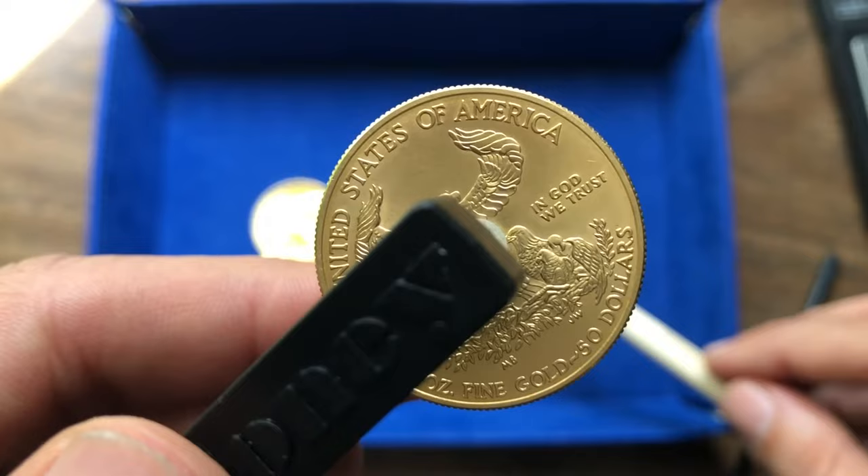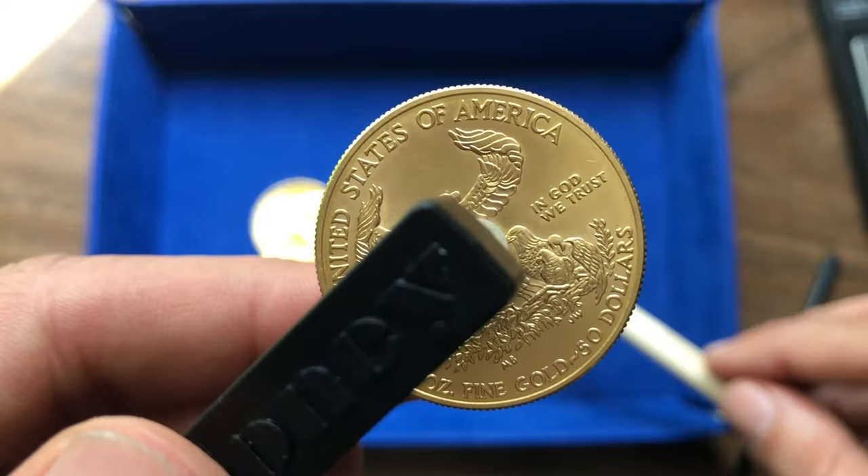The other way is you give it a tap with the stack stick or any other appropriate object, and it gets much, much louder and the resonance goes for a much, much longer time. That is definitely a real 22 karat American gold coin. Hope you guys are having a good day — if any questions come up, let me know.